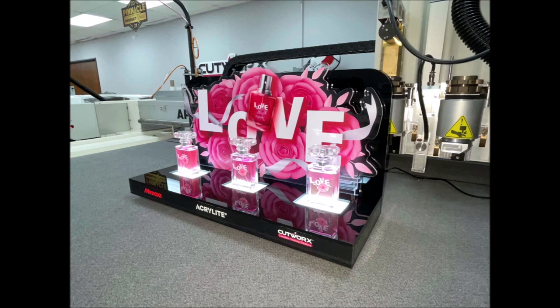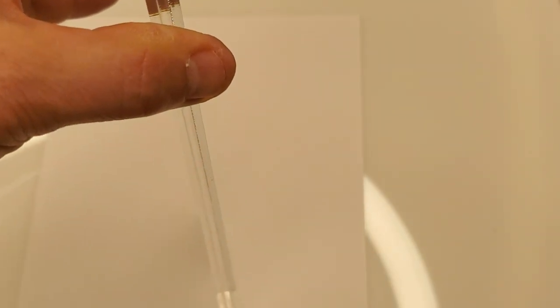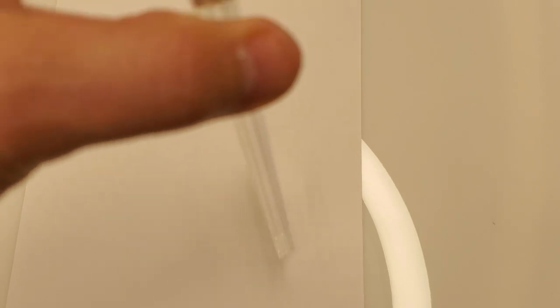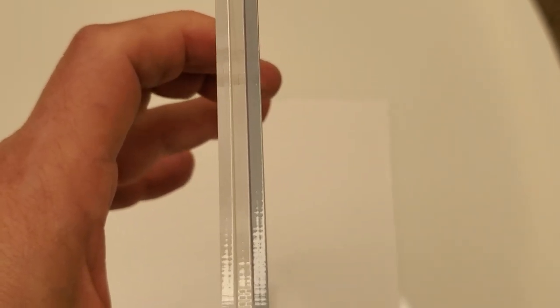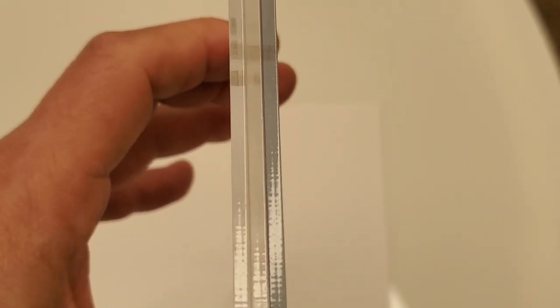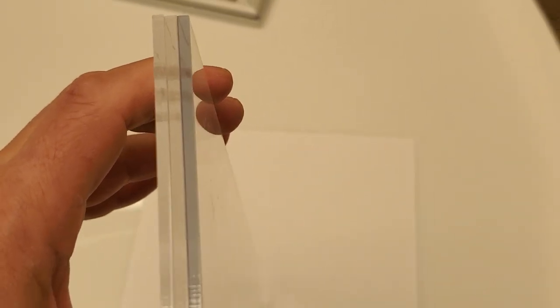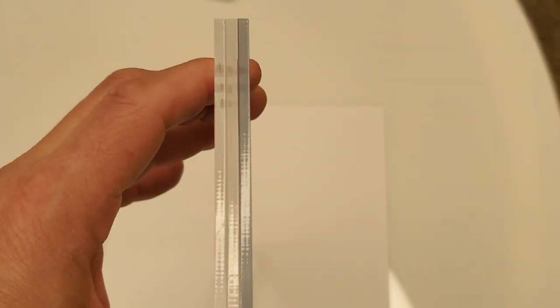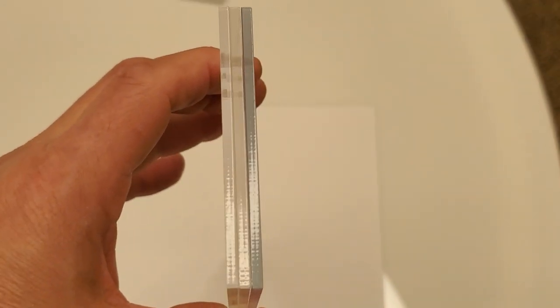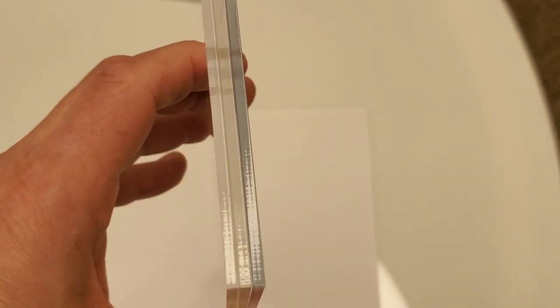A big thank you to the folks at Cutworks for helping us with this display. Another topic is how our Acrylite digital print sheet compares to competitive products. One thing we aim for is a nice water-clear edge color — we want Acrylite digital print sheet to look as much like regular acrylic sheet as possible. On the left you have our standard Acrylite premium sheet, in the middle Acrylite digital print, and on the right a competitive product. The two on the left look very similar with the same edge color, whereas the one on the right has a distinct blue or violet appearance — which we obviously don't want.